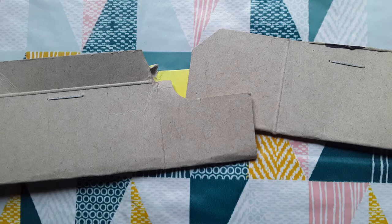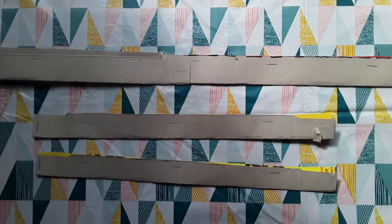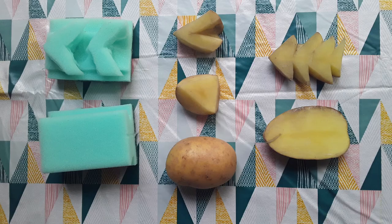For the headband, slot one strip inside the other and fasten in place. It's a good idea to have all the staples going in the same direction — that way when we complete the headband in a few steps time we can ensure the smooth side of the staples will be on the inside.